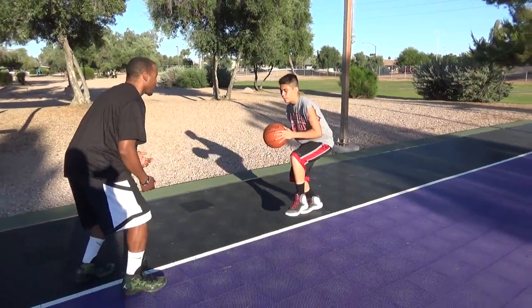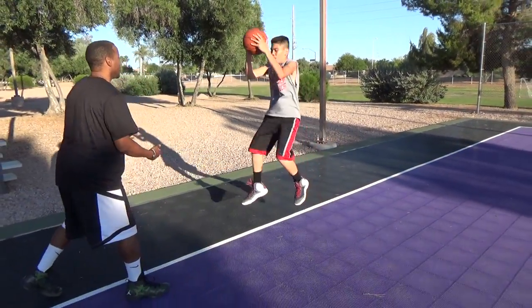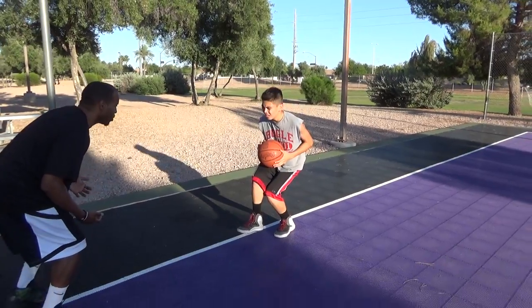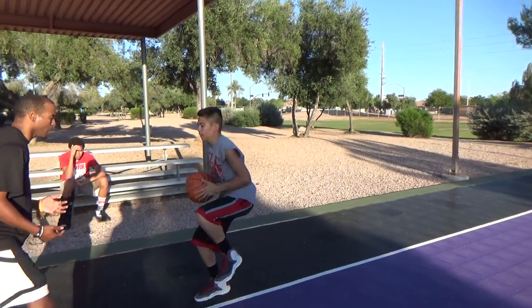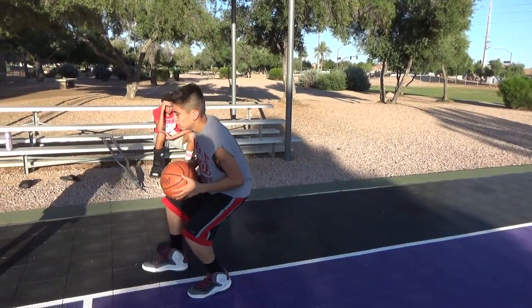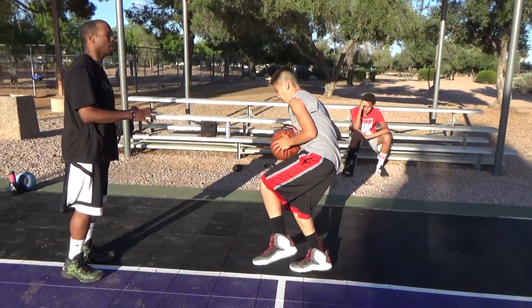Up. Get low. Up. Get low. Up. Get low. Come on. Up. Get low. Let's go. Up. Two more jumps. Get low. Get low. Up. Give that ball.